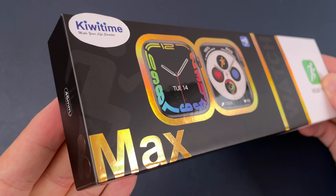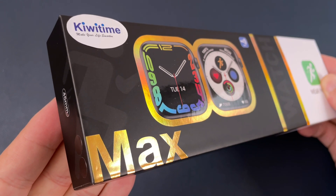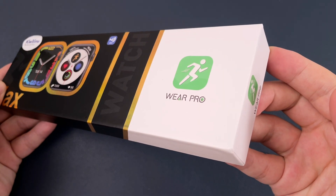Firstly, we can check the box. It is also 45 millimeter, and the app is Wear Pro.